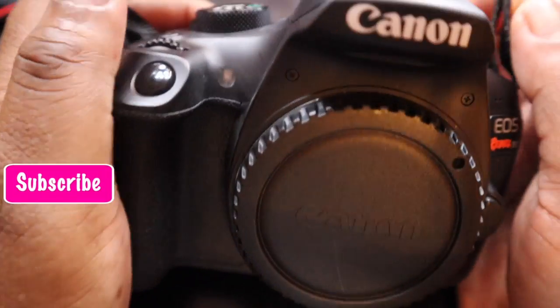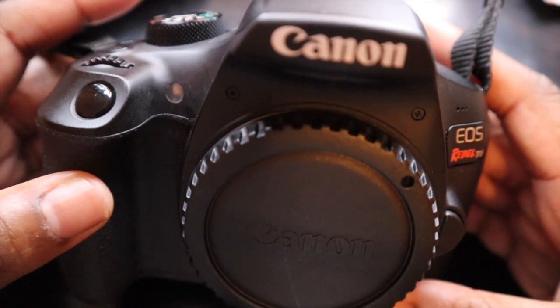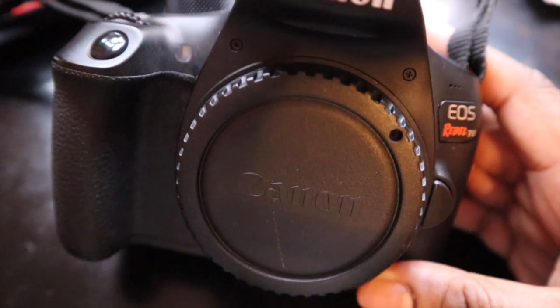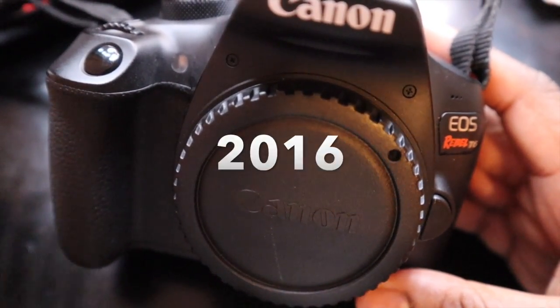Hi and welcome back to my channel. As you can see, I'm sitting here with my Canon T6. I've had this camera for some time. In fact, when the T6i and the T6 first came out, that's when I got this camera. So however long ago that is, that's how long I've had it.